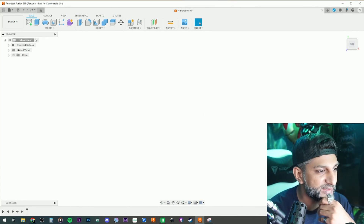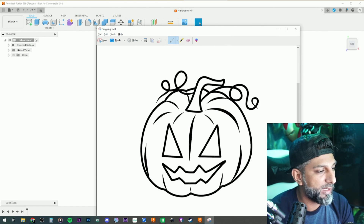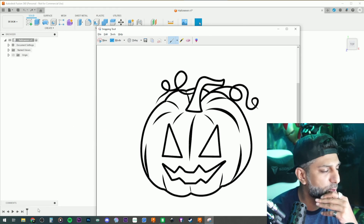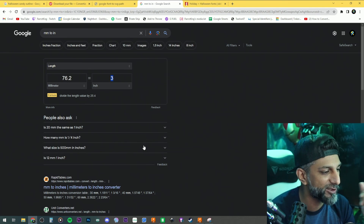What I'm thinking about doing is a three-inch coin, and since it's almost Halloween time I'll do something Halloween related. I'm thinking 'trick' on one side with a pumpkin and 'treat' on the other side with some candy. To figure out the size, I go to millimeter-to-inches conversion and three inches is 76.2mm.